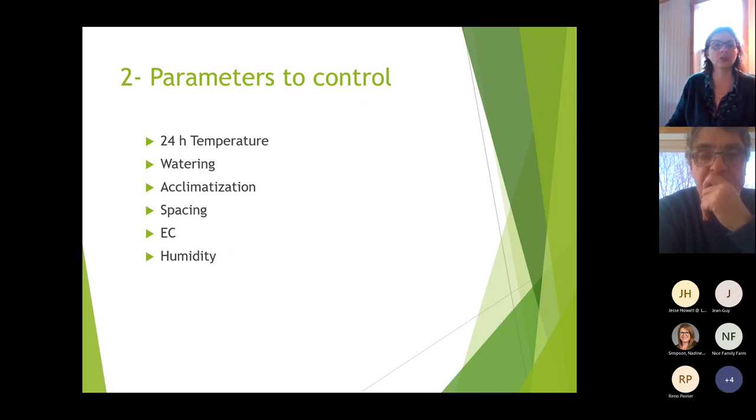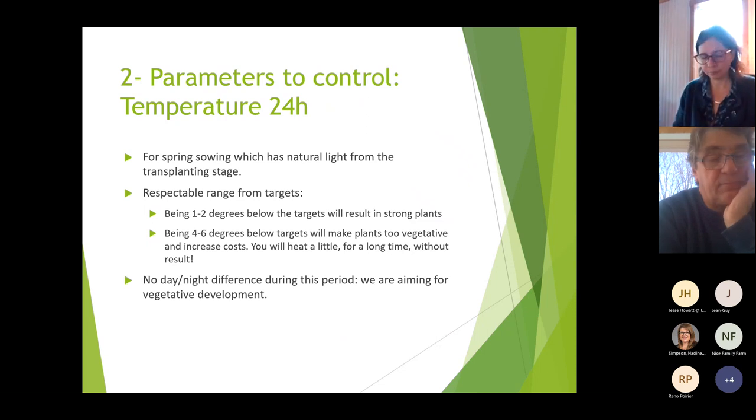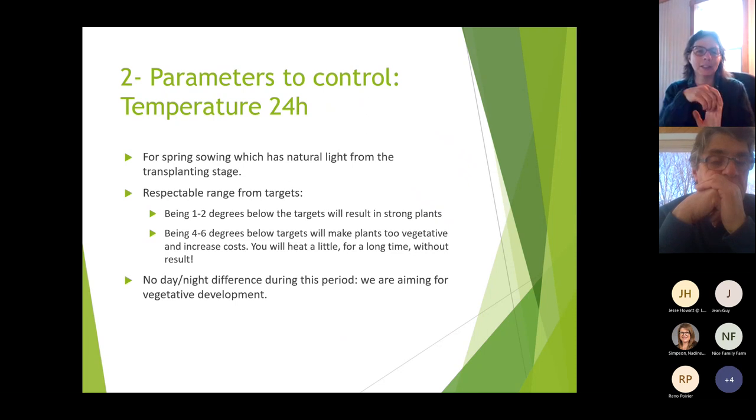The parameters we need to control are: 24-hour temperature, watering, acclimatization, spacing, EC, and humidity. For temperature, the charts are for spring sowing with natural light from the transplanting stage. If you're doing this in a building or basement with only artificial light, you should reduce the temperatures in the charts, because natural light was taken into consideration when recommending those temperatures.